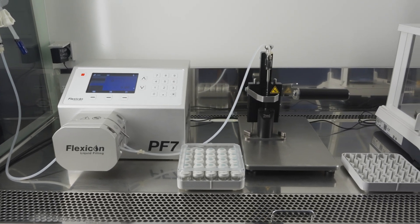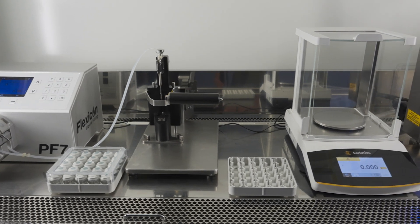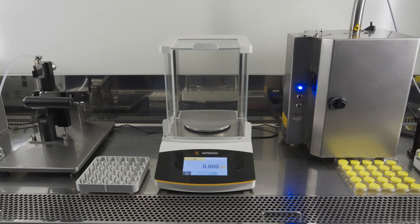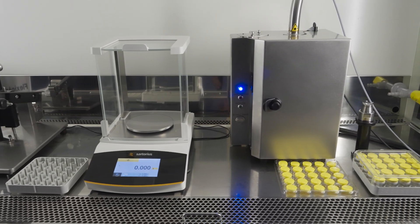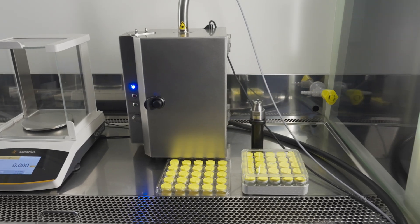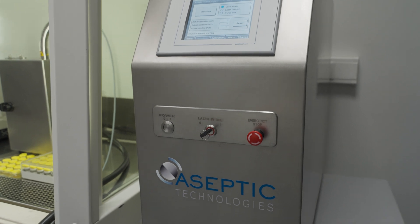The M1 consists of the filling tool with a peristaltic dosing system, the precision balance for calibration, the laser resealing unit, and the capping tool — altogether installed in the Grade A space — and the laser control unit located outside of the Grade A.